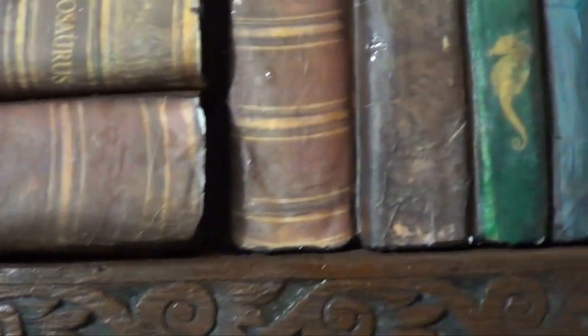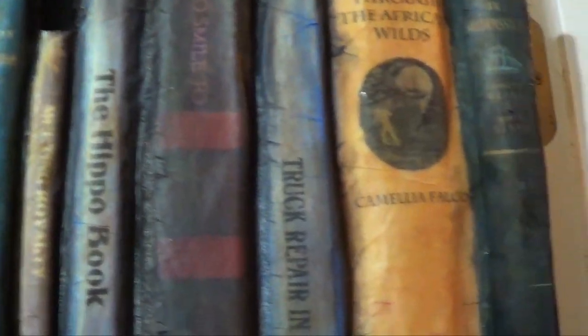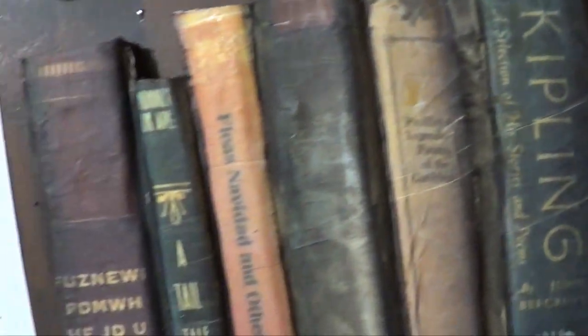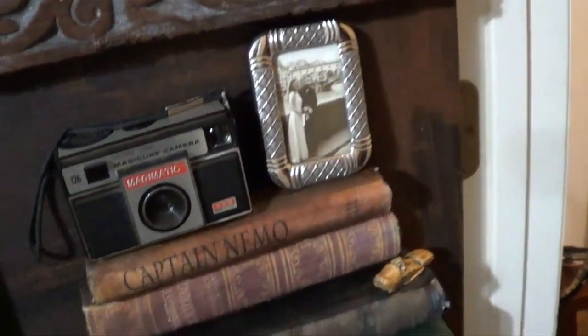All of the books have things that we have worked on in the past, and there are little hints to our life in the names of the books. And our little tchotchkes.